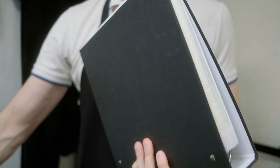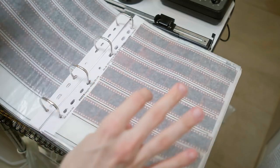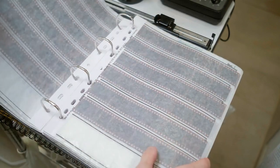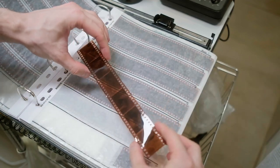Today I will continue the printing session from a previous video. I will try to fix a lot of problems with my setup — try to decrease Newton rings and fix some strange cast in the pictures and find the reason why it's actually happening.